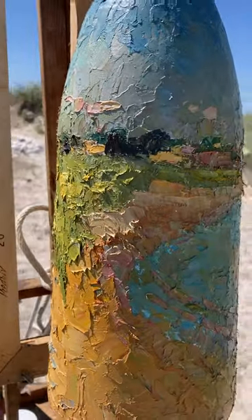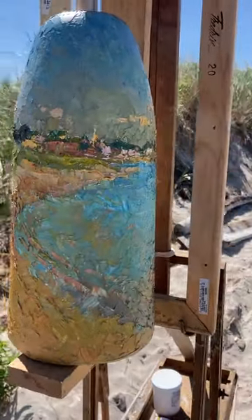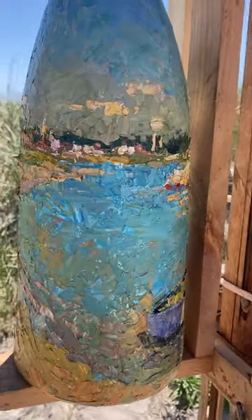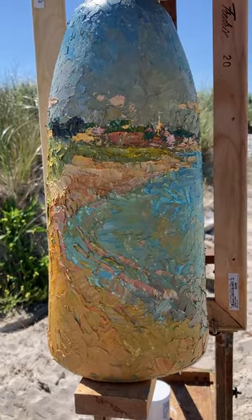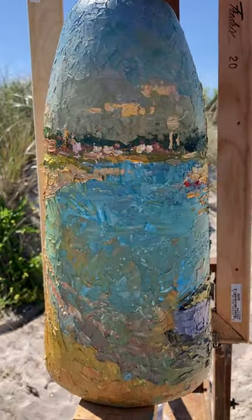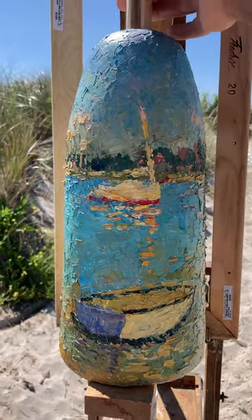Then I sailed out here to Sandy Point, set it up, twirled it around, and did this painting. I'll show you how I twirl it — okay, here we go. So I'm twirling it. Here's Stonington in the distance, there's that water tower, there's Ganesh and Dink — of course the stars of the show.